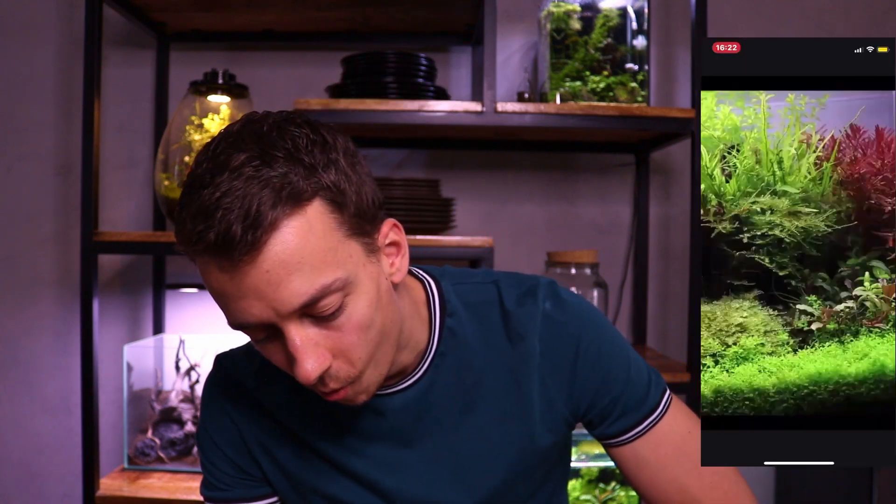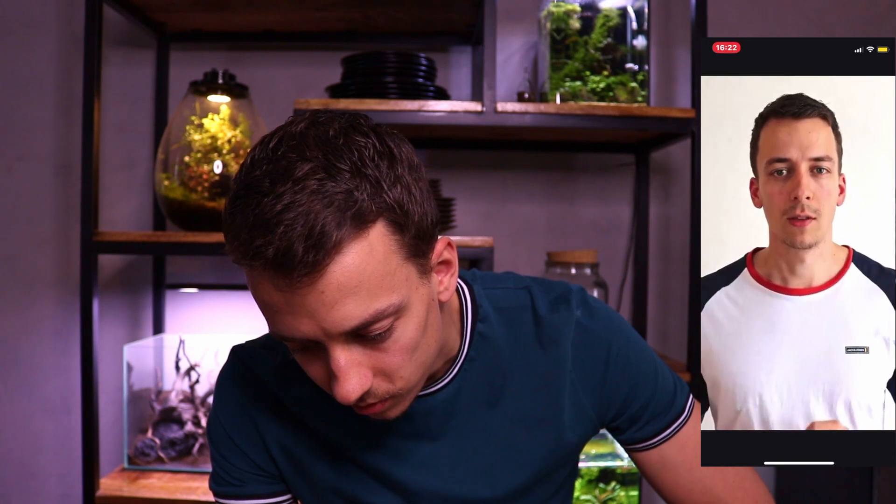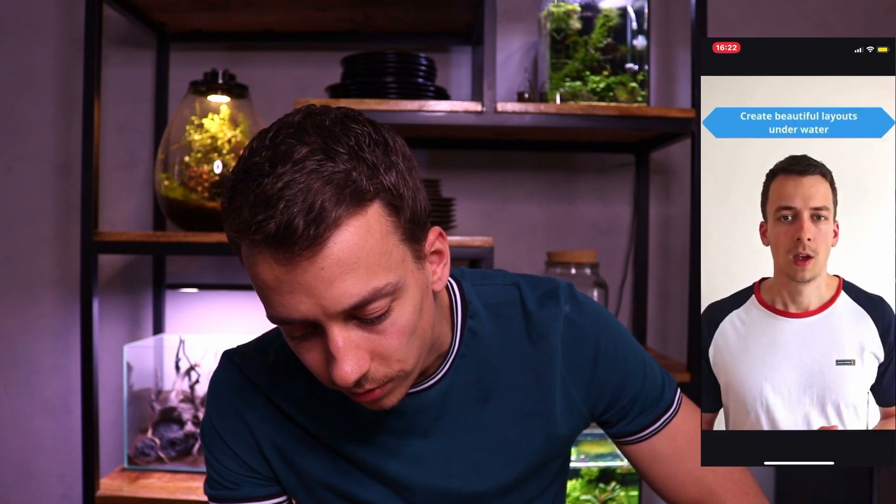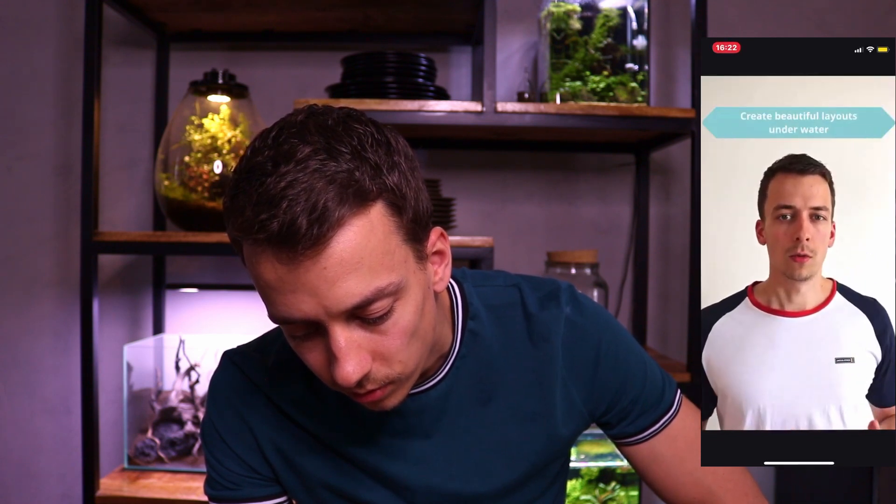Let's watch a bit of the intro. I've had aquariums my entire life, but five years ago I discovered this beautiful thing called aquascaping, which is short for aquarium landscaping. With this, you create beautiful underwater layouts using natural materials like rocks, wood, and aquatic plants.